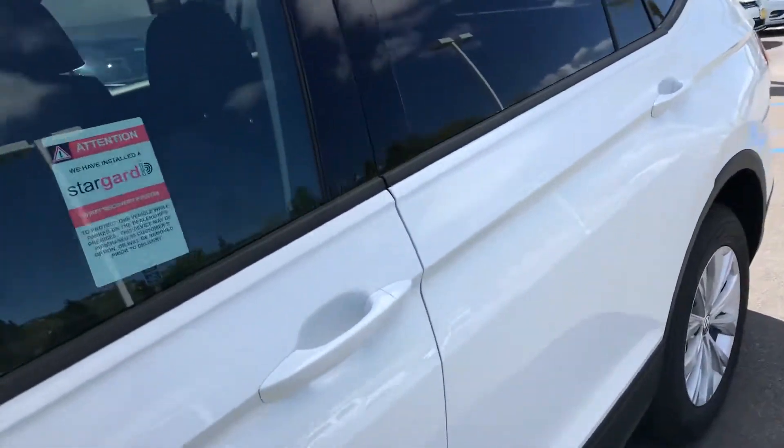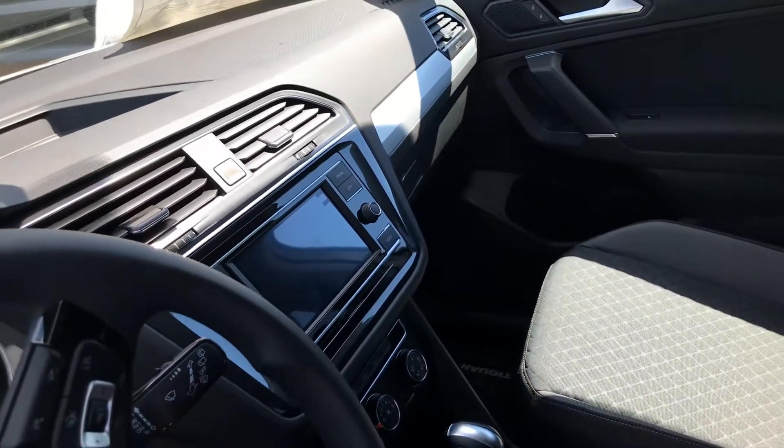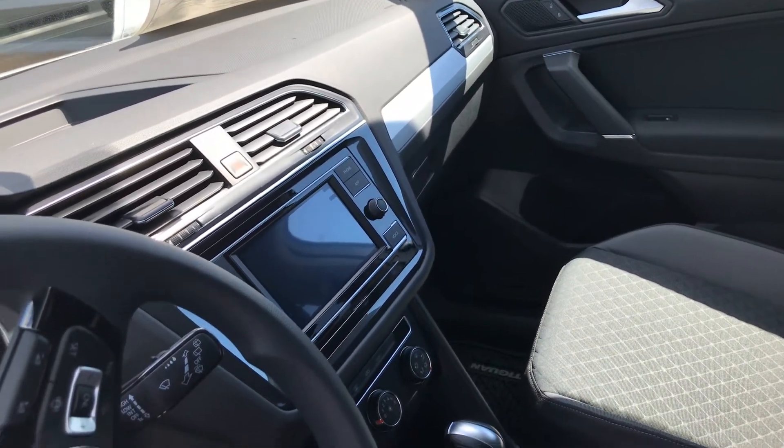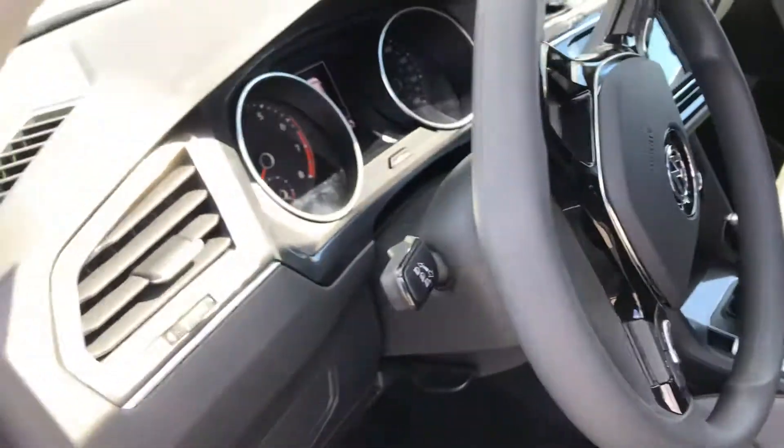Here's the interior — it has a waffle pattern fabric that's been updated and is really easy to clean with a mild cleaner to keep it looking great. The rear camera is going to be located there, along with how we would connect up Apple CarPlay. Here's the digital dash — you can take that back with your screen.